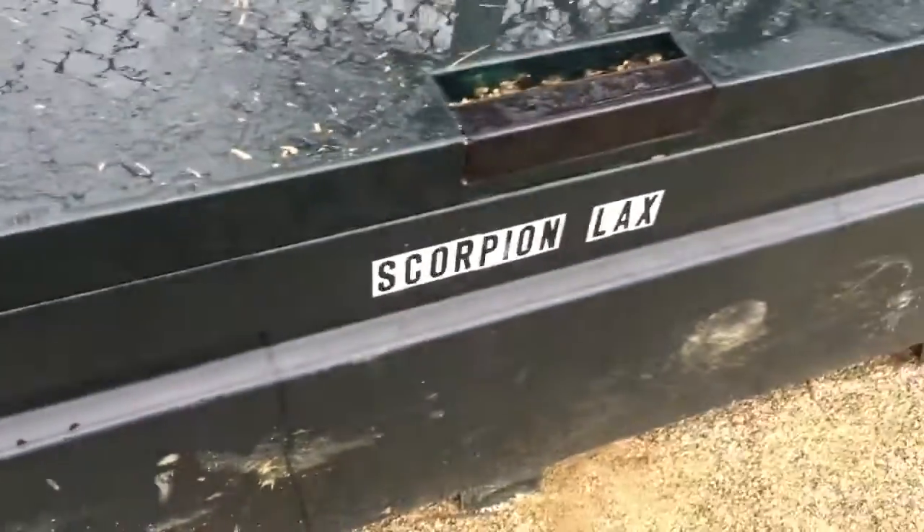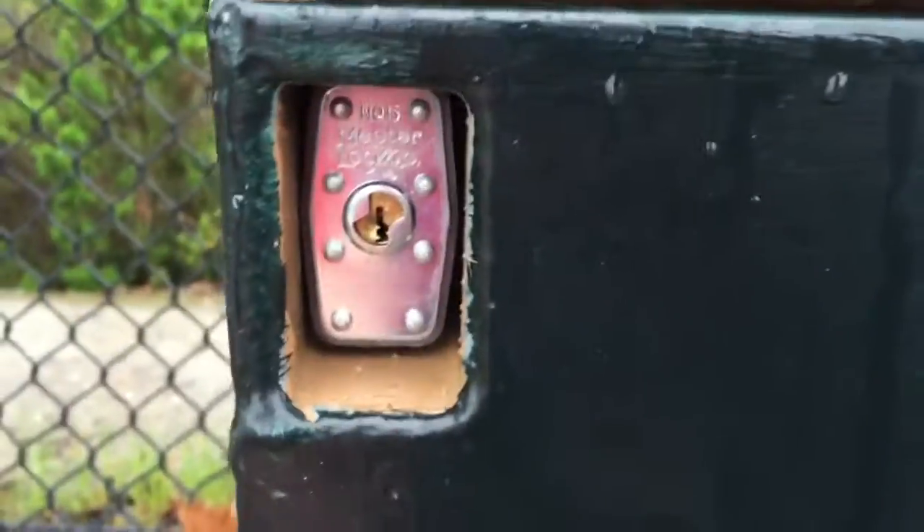Hey guys, it's Jeff here to talk to you about lockboxes — about how to open them, how to lock them, and what's in them. Let's get this thing rolling. Our lockboxes are usually marked with Scorpion Lacrosse, or at least they will be, but the key here is that we are going to be changing each to the keyed locks.